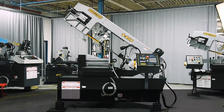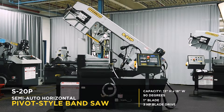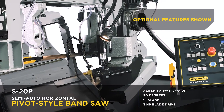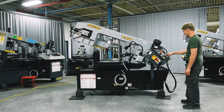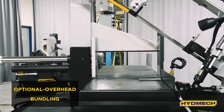The S20P is a semi-automatic horizontal pivot style bandsaw with a capacity at 90 degrees of 13 inches high and 18 inches wide. It features a 1 inch blade with a 3 horsepower inverter-driven direct blade drive. The semi-automatic mode simplifies operations by providing hydraulic powered head lift and material clamping.